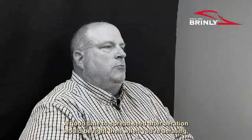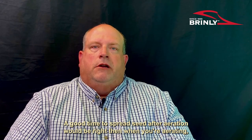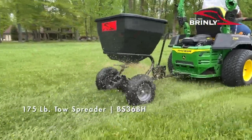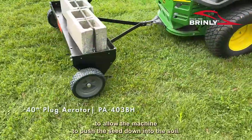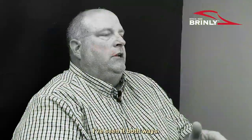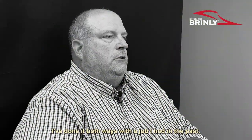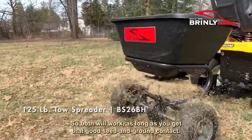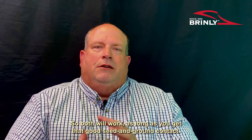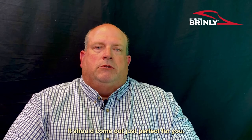A good time to spread seed after aeration would be right then when you're aerating. Some people actually will spread seed before they aerate to allow the machine to push the seed down into the soil. I've done it both ways. Both will work. As long as you get that good seed-to-ground contact, it should come out just perfect for you.